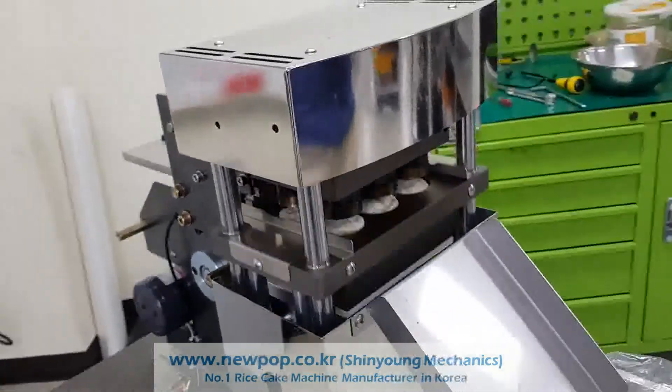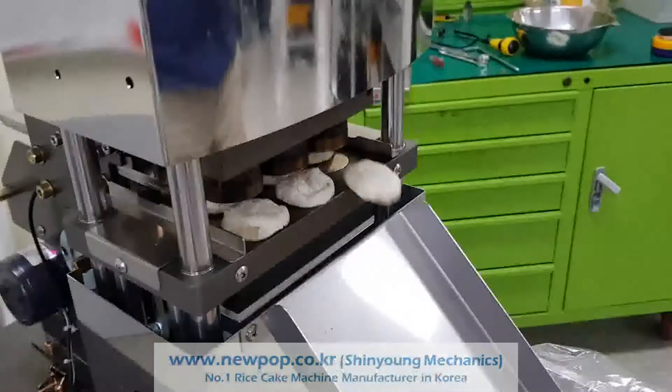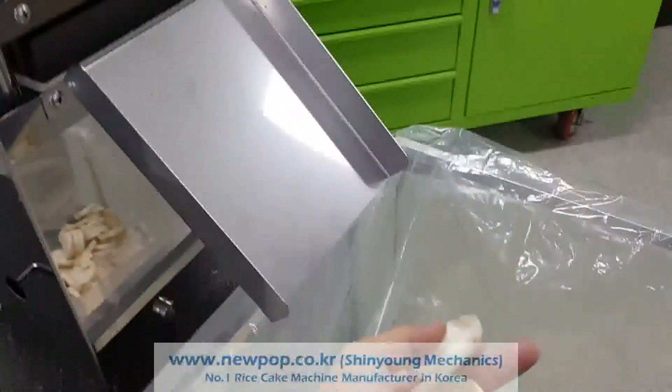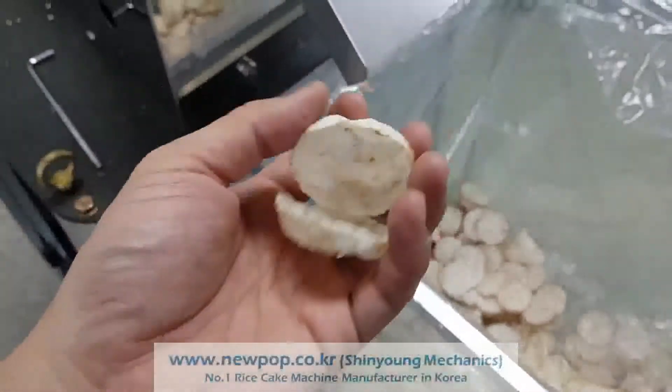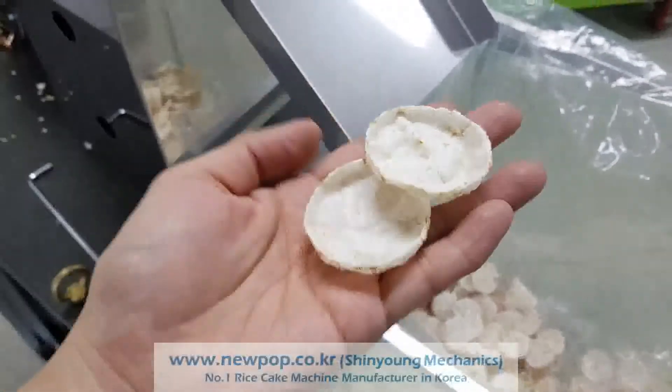This is a test of the chip type. Now we changed the material supply amount, and temperature and pressure. The temperature down and also pressure down.